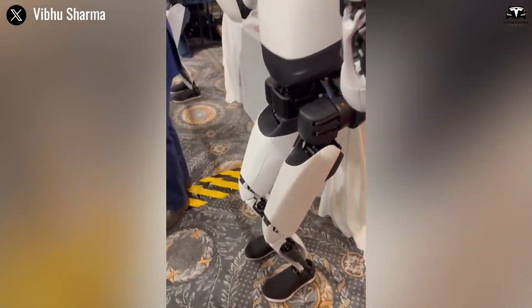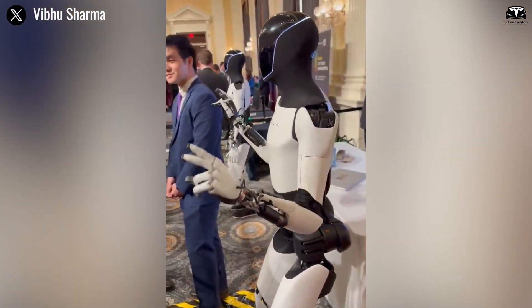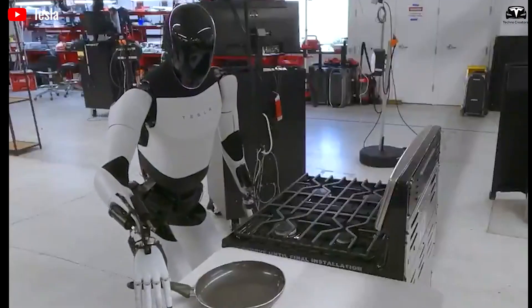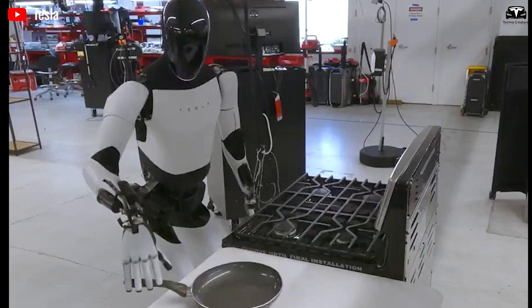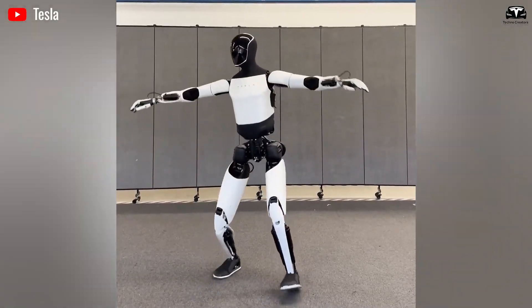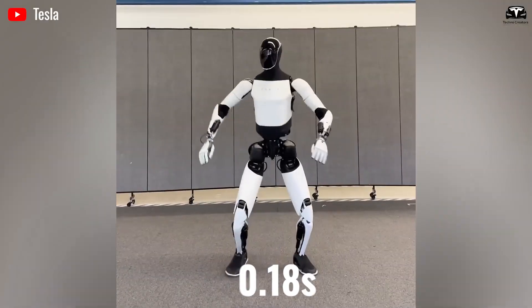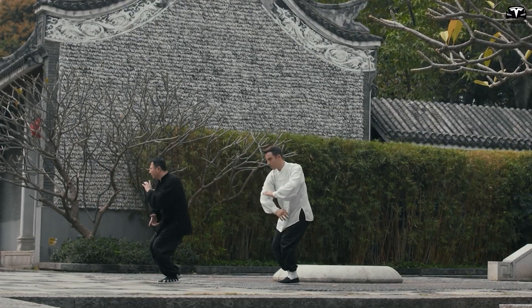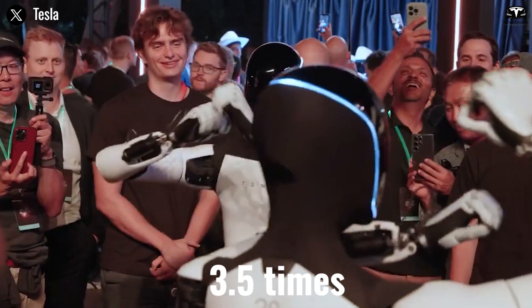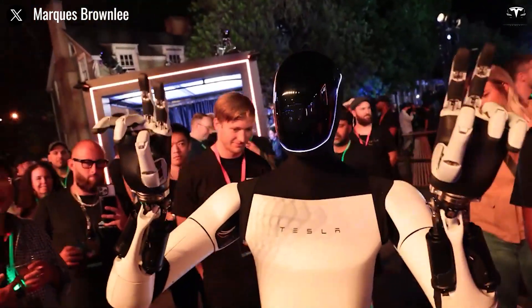Knees bent slightly, one arm raised for balance — a posture you'd expect from a human fighter, not a machine. The robot then performs a reactive block when the instructor throws a mock strike. The arm movement happens in just 0.18 seconds, nearly the same speed as a trained athlete's defensive reaction — roughly 3.5 times faster than the human eye can fully perceive.